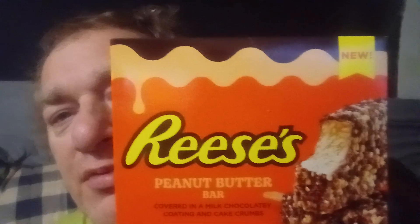Very delicious, very good. So if you get a chance to get some of these, they're the Reese's Chocolate and Peanut Butter Bar. And on the back of this: chocolate and peanut butter walked into a bar, and this is what happened.